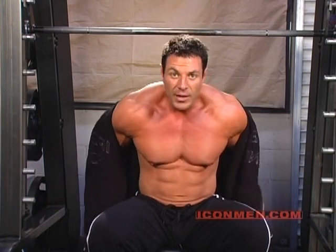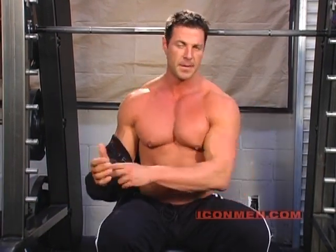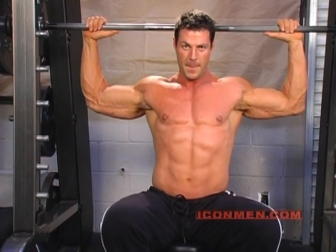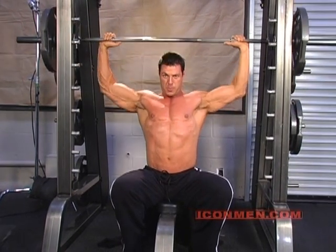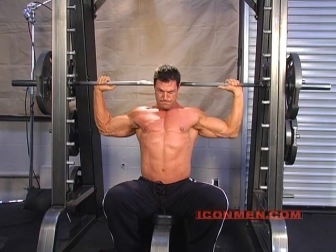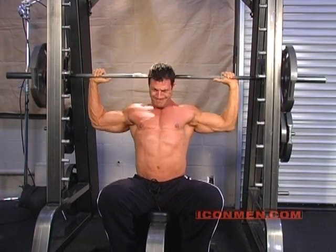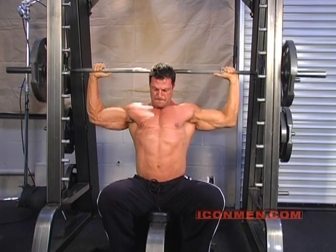You start with a light warm-up weight — something that's easy to handle. 10 to 12 repetitions. Here we go. 1, 2, 3, 4, 5, 6, 7, 8, 9, 10.